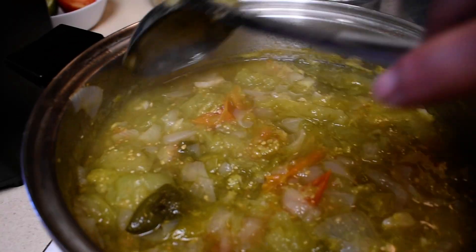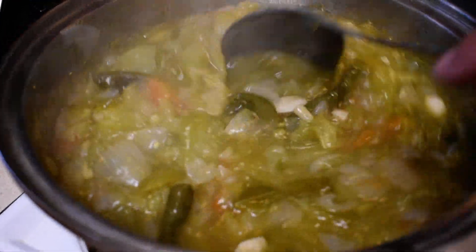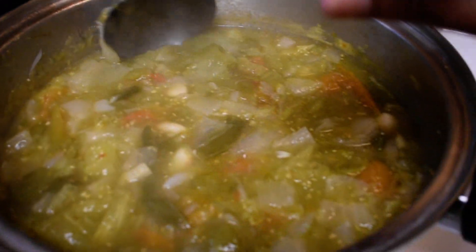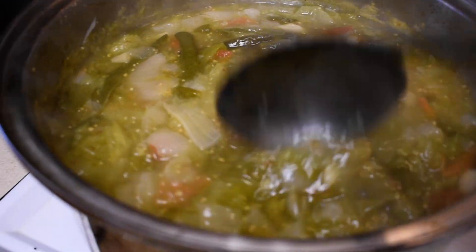This is the chile verde that I made. It's cooked down — I covered it for a while and then uncovered it and allowed it to evaporate so that it can thicken.